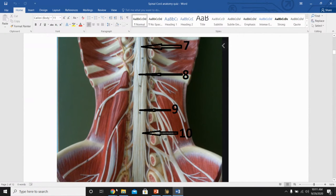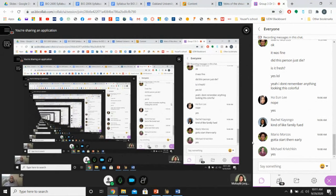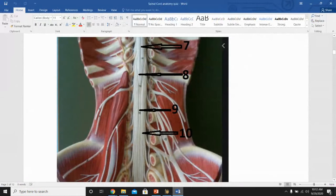For numbers 7 and 8: number 7 is the anterior median fissure — correct. Number 8 is the conus medullaris — correct.